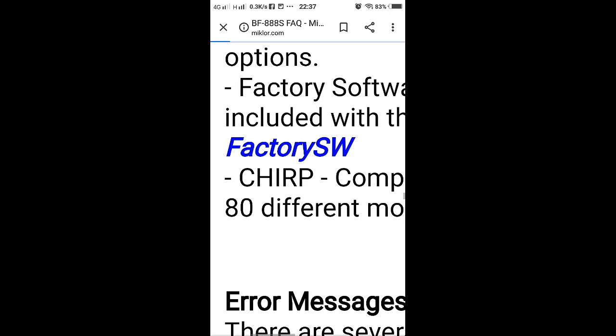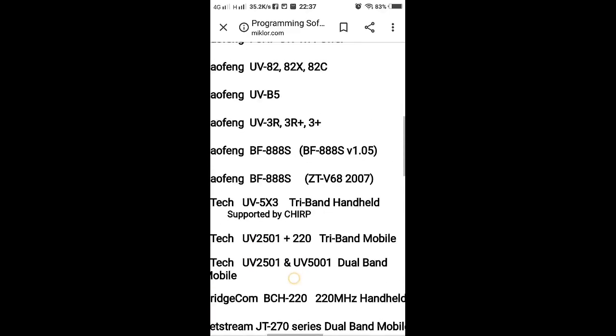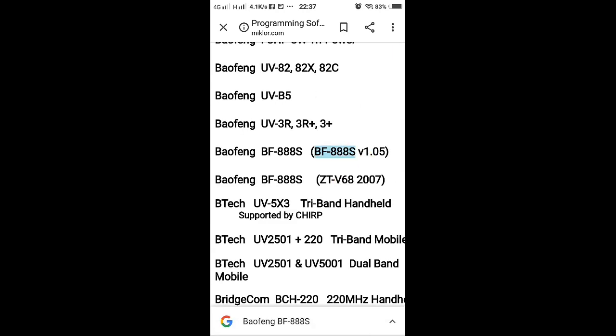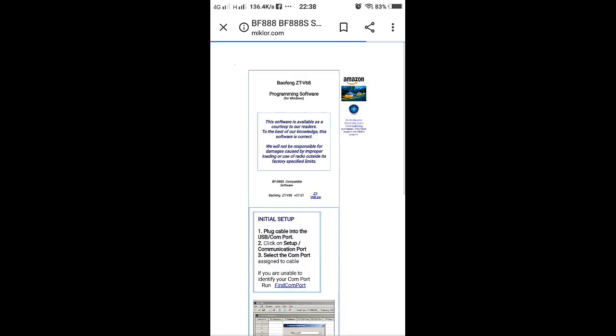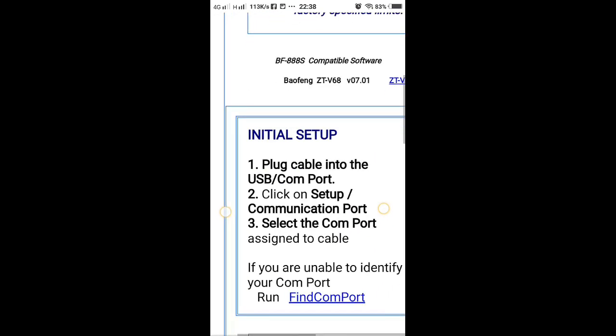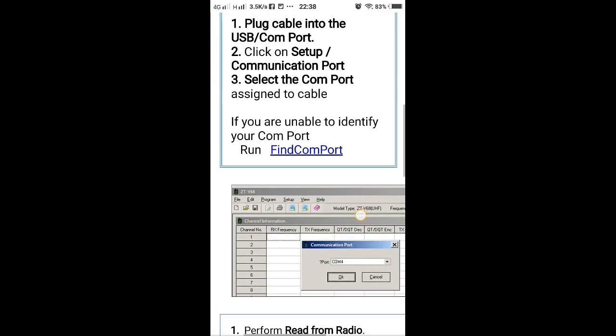Select Factory SW, because CHIRP won't work. There are two choices — this one is the original from Puxing, then choose ZT. Download and follow the instructions — it's a simple file.